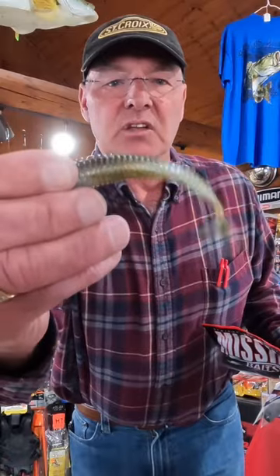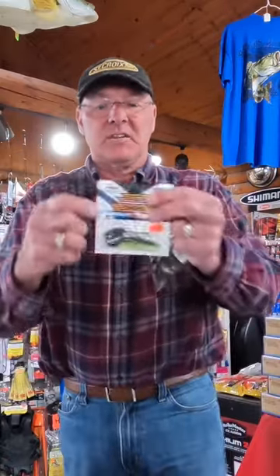Look at that — look how that tail just moves. Lots of action on these. Lots of colors available and sizes: 4.5 and 5.5.